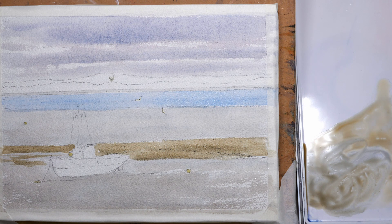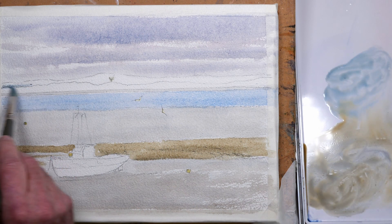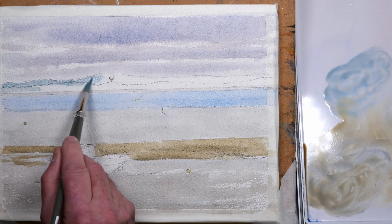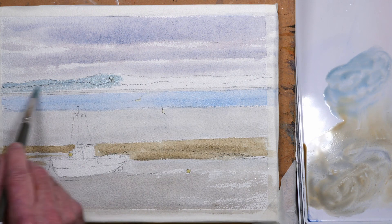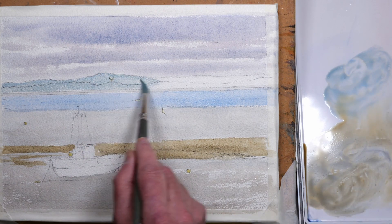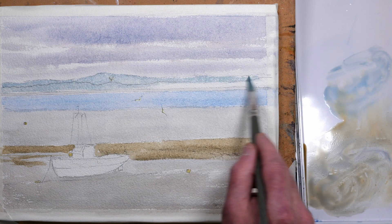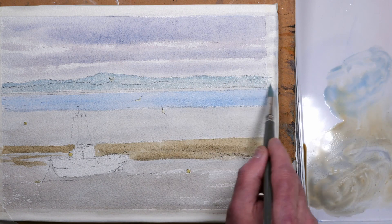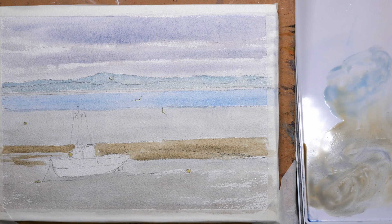For the far hills I'm using cerulean blue and a very light touch of jadeite green — it's a very light wash. I'm going over the foreground hills as well; it doesn't matter because I'll be going over those darker later. Again, keeping those far distant hills light helps with aerial perspective.